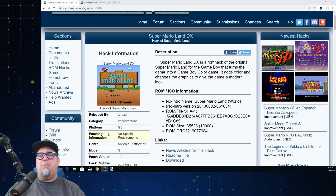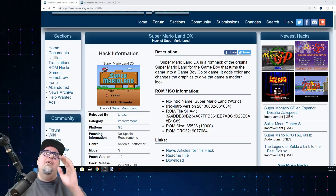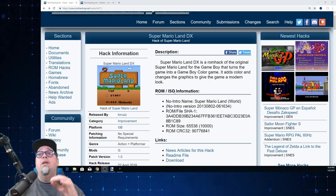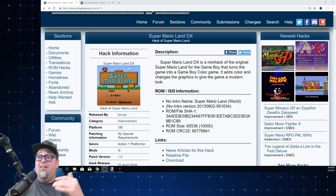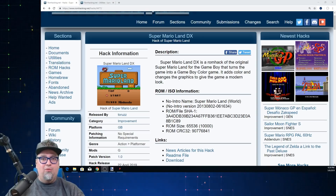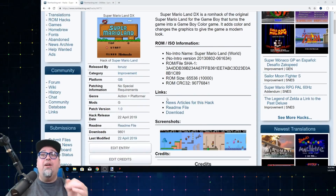If you want to get this patch, go to romhacking.net — I will have the link in the description. This is an IPS patch. Some people struggle with these things, but if you go to romhacking.net there's so much help there. You can also join my Facebook group — there's always people willing to help. You'll download the patch from there.